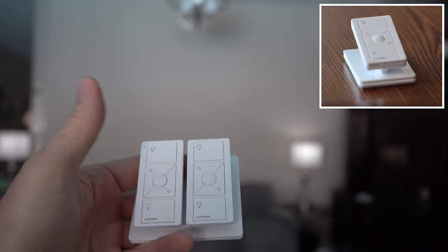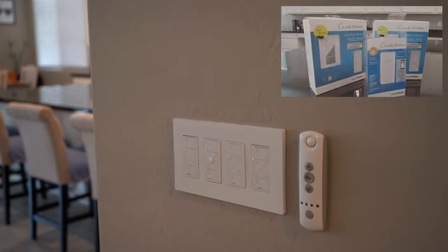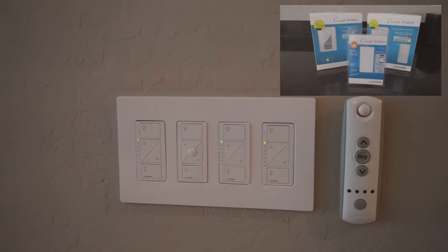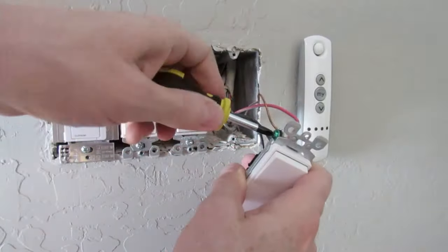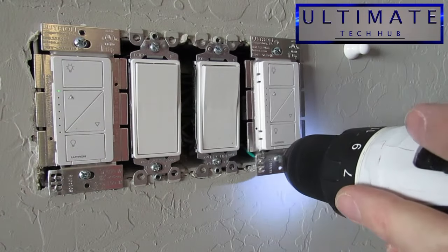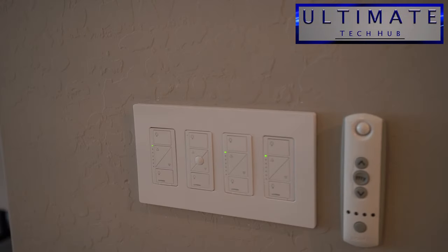As I show you the locations for the Lutron switches, make sure to pay attention to the cost of each switch, and at the end I'll add it all up. To be brutally honest, these switches are not cheap. Depending on your budget, you might only install a few switches at first, and then maybe later you could add more.